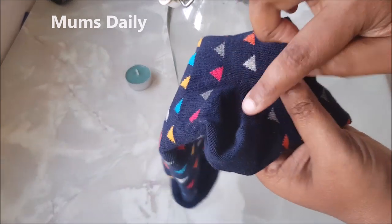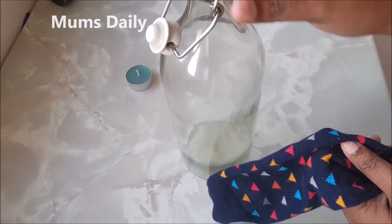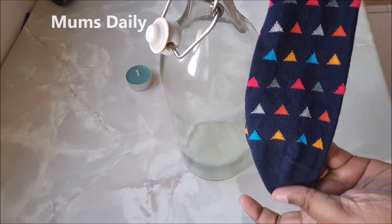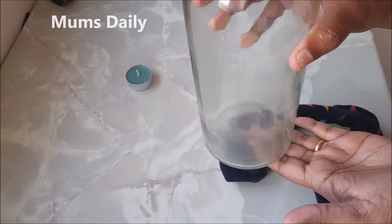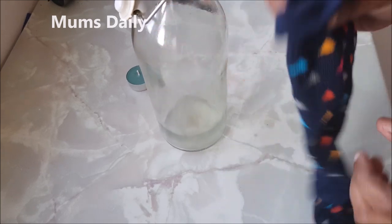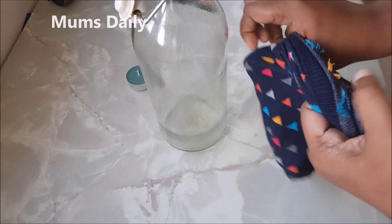We have to cut it in the arm and cut it to the angle. We will cut it off. It will not cover it off. It will be full of socks. It will not be made in a cup.